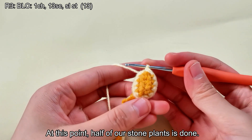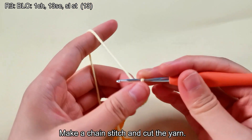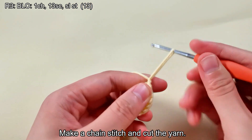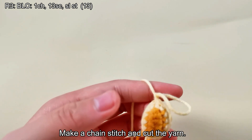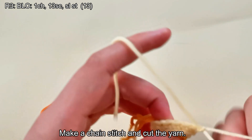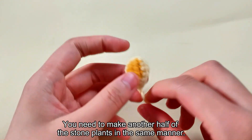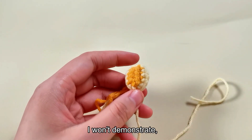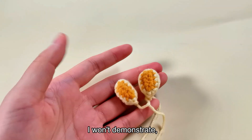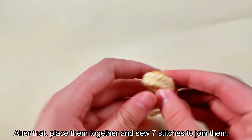At this point, half of our stone plant is done. Make a chain stitch and cut the yarn. You need to make another half of the stone plant in the same manner. After that, place them together and sew 7 stitches to join them.